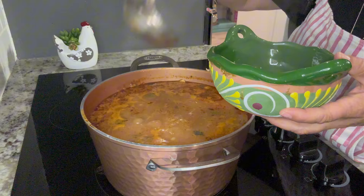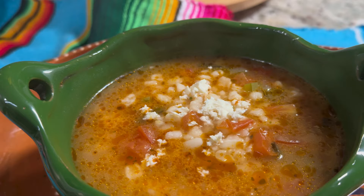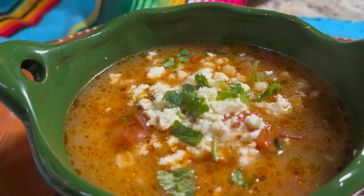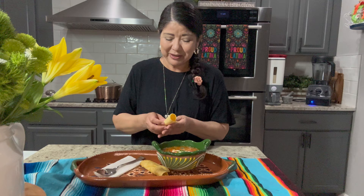Enjoy this delicious soup during Lent season or any time of the year. Serve it with your favorite dishes or enjoy it on its own. When serving, you can top it off with queso fresco, cilantro, and drizzle a little bit of lime juice to bring all these delicious flavors together. And now for my favorite part of the video — the taste test. You can serve this soup just by itself; I like to serve it with a side of corn tortillas because I'm just used to eating everything with tortillas.